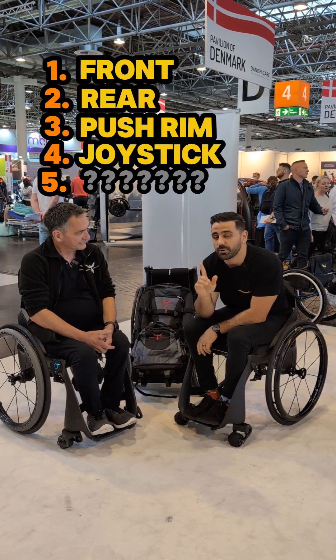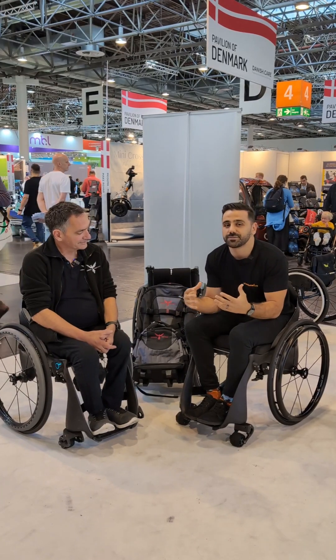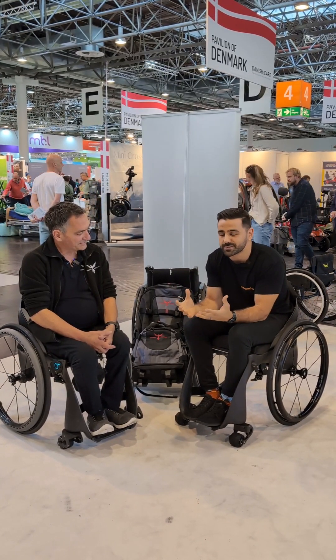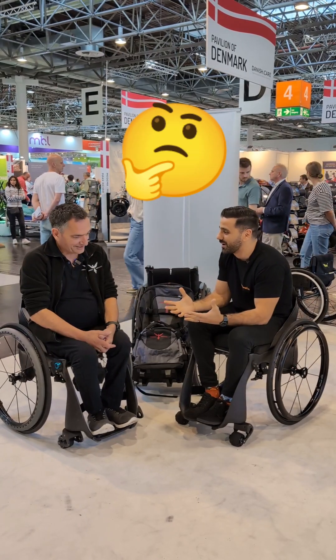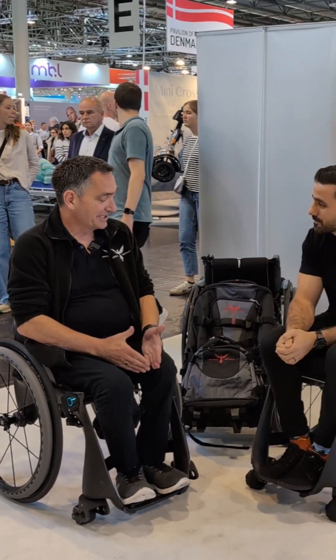But now there's a fifth one. And you don't put it on the chair — it is a part of the chair. In fact, it's a new revolutionary technology to bring into the wheelchair space. What are we talking about? Hybrid. Yes, hybrid is the new thing.